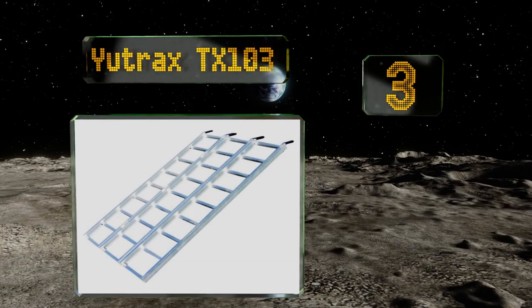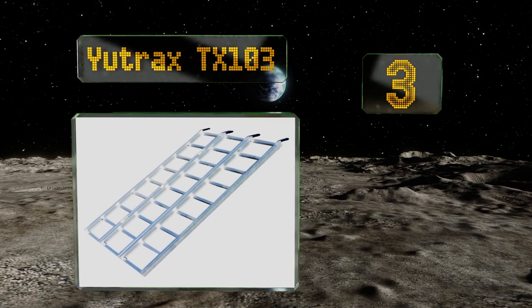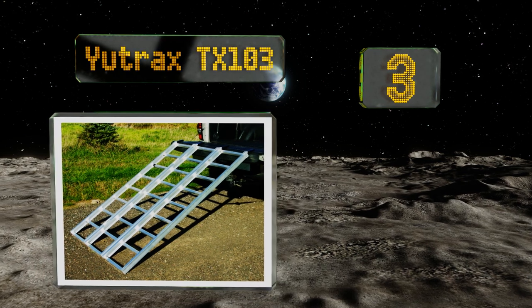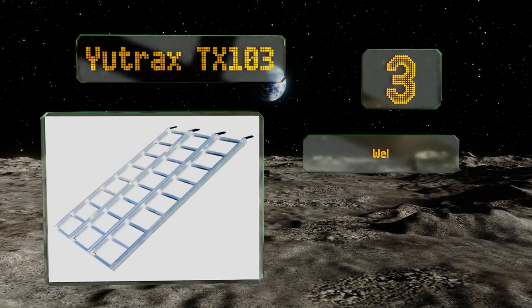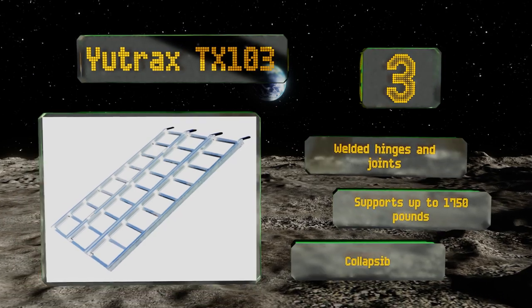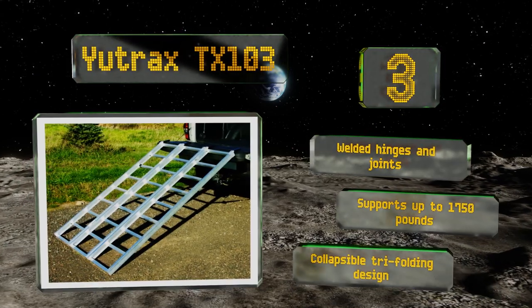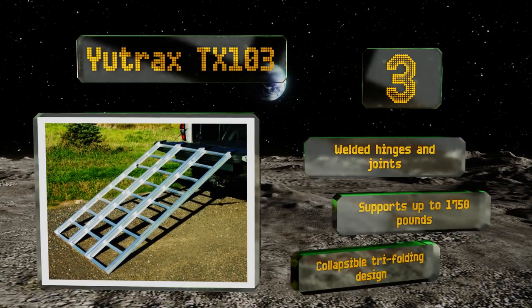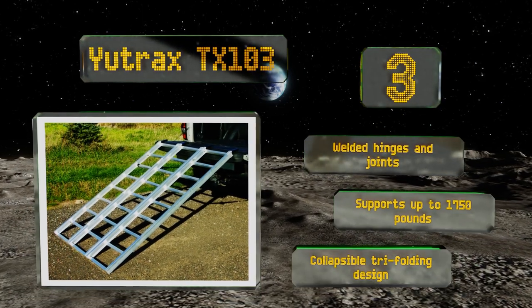Nearing the top of our list at number 3, the Utrax TX103 is equipped with thick rectangular side rails that can withstand bending under extreme weight loads. Its adjustable straps keep it firmly in place while the rubber-coated tabs protect the truck's tailgate as you move your equipment on and off. It comes with welded hinges and joints and can support up to 1,750 pounds.